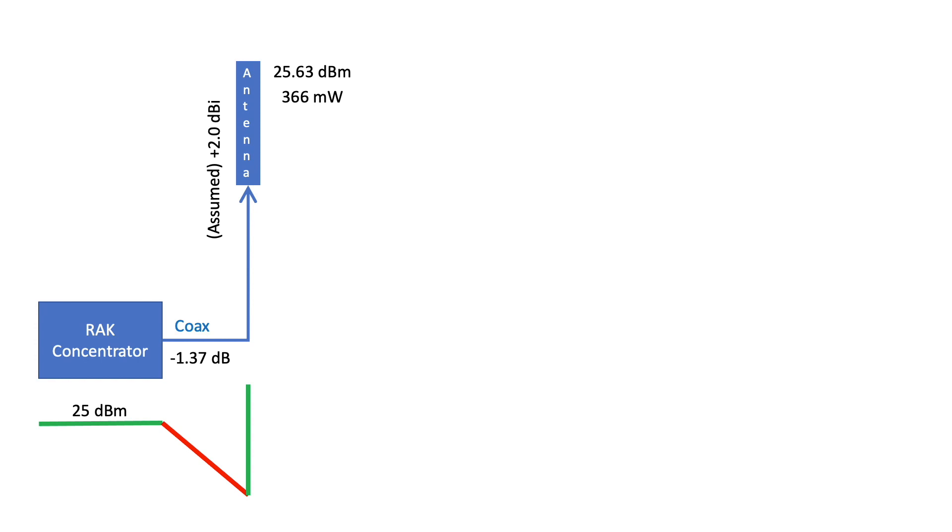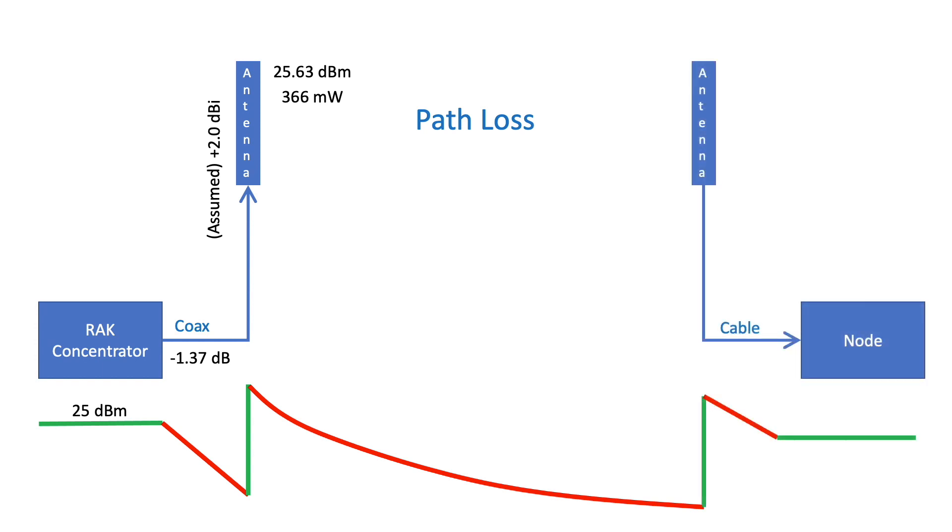This is a conceptual model of my gateway on the left. My walk through the neighborhood will generate path losses due to interferences from homes, signal reflectance, and vegetation. The antenna on my node should give the receiving signal a little boost. As long as the received signal is higher than the lowest receiver sensitivity of my node, I should be able to register telemetry.